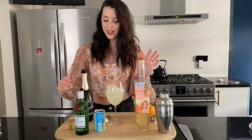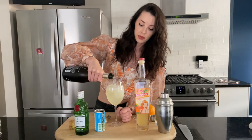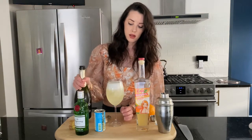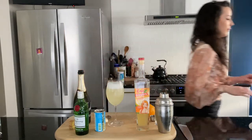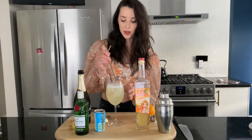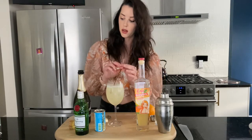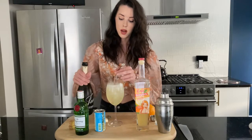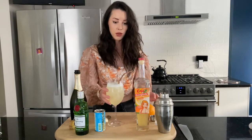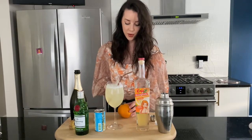I think I managed! You're just going to simply top with a little bit of Prosecco, like that. Let it fizz a little bit. I'm going to grab my straw — these are my favorite little rose gold straws — and just stir it up a little bit. I'm going to top with a tiny bit more. You can garnish it however you choose; I'm going to do a little slice of orange in there, staying with the orange theme.